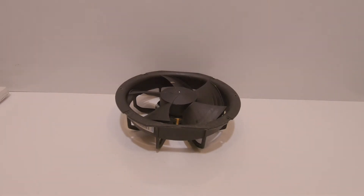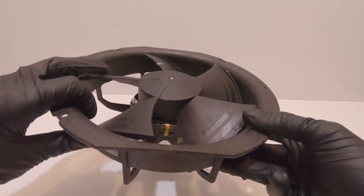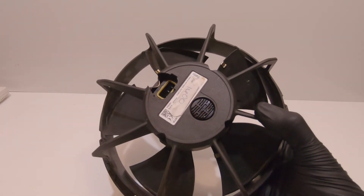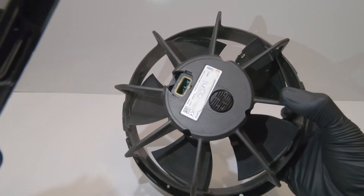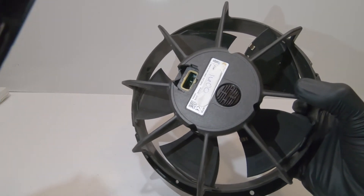Alright guys, just a quick view of that evaporator fan motor. Going back to the original call for this unit — it came in as running warm. One of the things we did notice is that the middle evaporator fan motor wasn't working at all. We checked to make sure we had power after we took it apart and checked the outlet. On the inside, those terminals were pretty much super corroded. There are supposed to be three terminals on there — one is missing, it actually got stuck in that plug when we pulled it out.